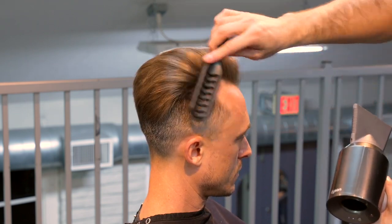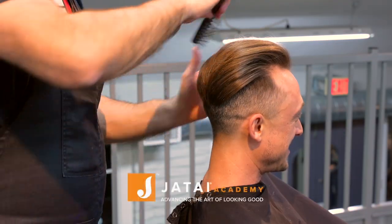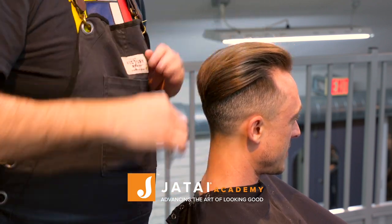I think this haircut is really perfect for his type of hair — it's stylish, modern, and looks great. If you haven't already, please check out the Jatai Academy — there's a tremendous amount of information on there covering barbering and hairdressing of all different types. Leave us a comment, let me know what you want to see in the future, and we'll see you next time. Thank you so much.